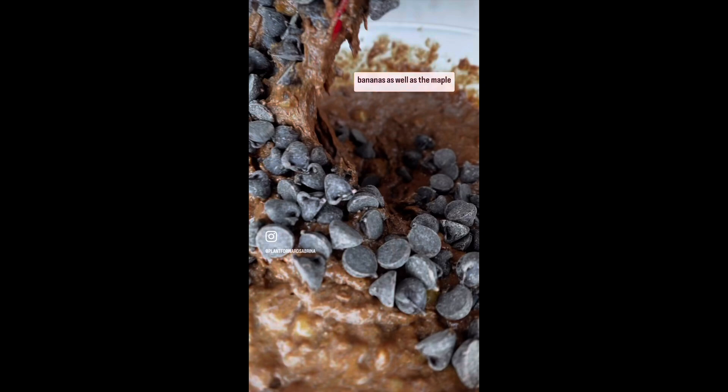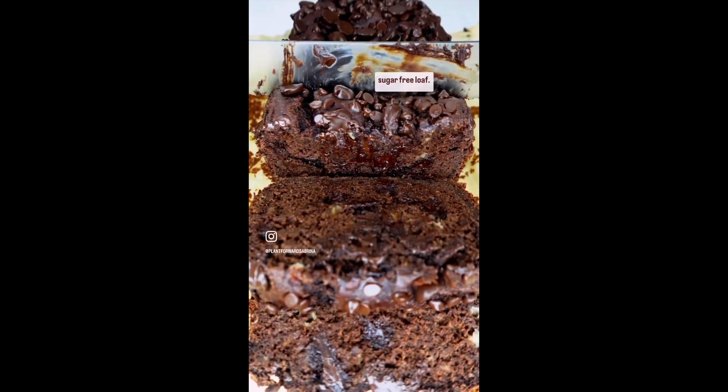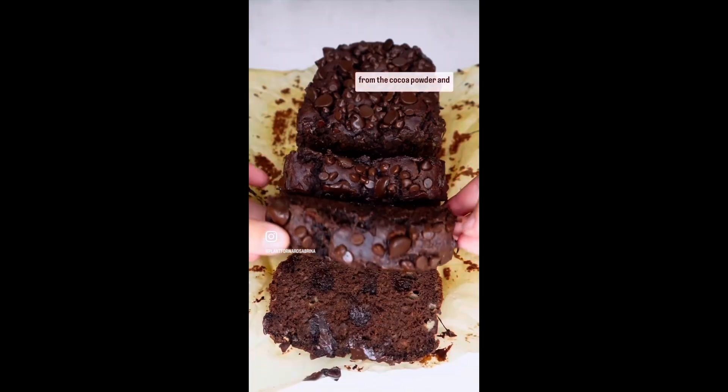The sweetness from the bananas as well as the maple syrup make this a refined sugar-free loaf. The double chocolate comes from the cocoa powder and loaded amounts of chocolate chips. Enjoy.